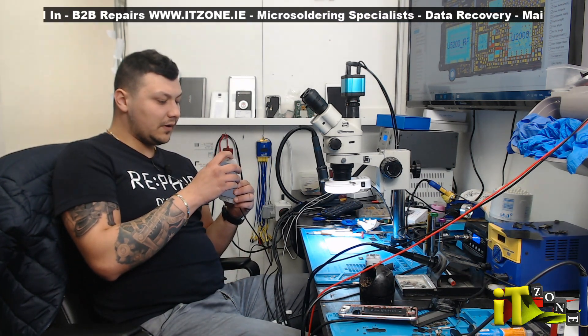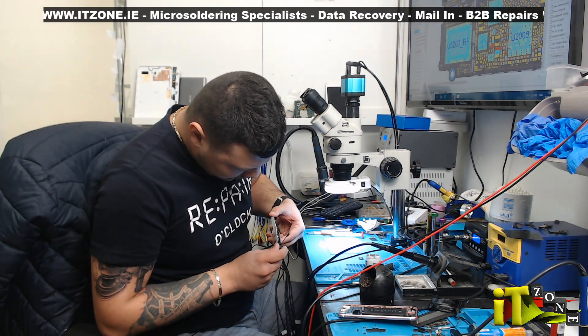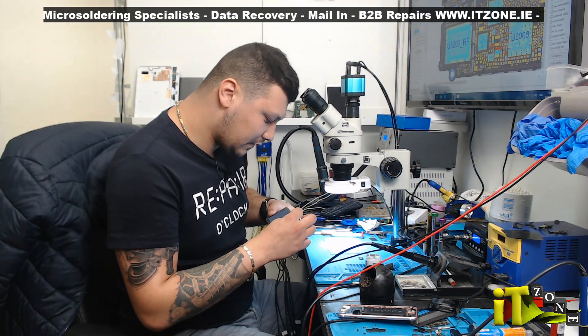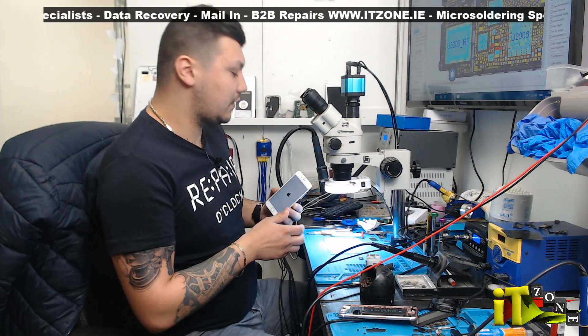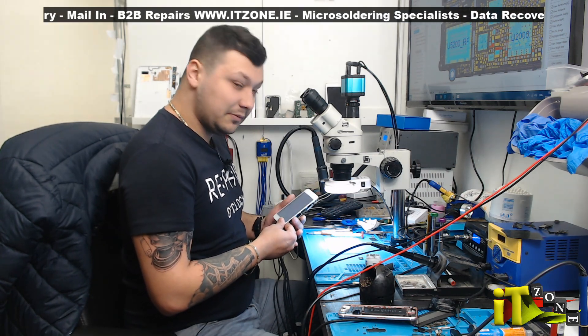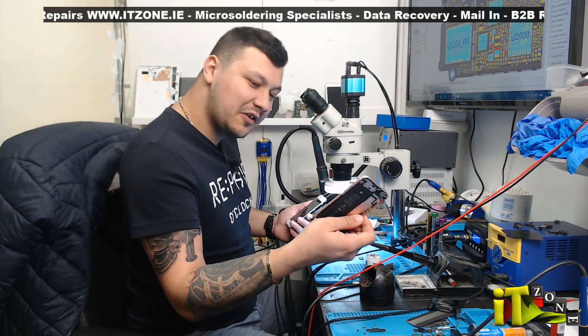That thing is going to need a new screen as well — the frame is delaminating from the glass, and it has a crack here too. They'll probably replace the screen if the customer wants — none of my business. It came to me for a charging IC, so the charging IC is done now.